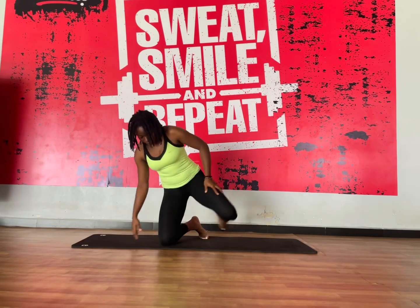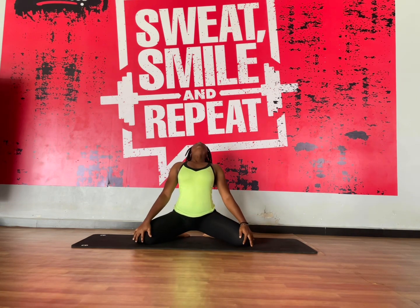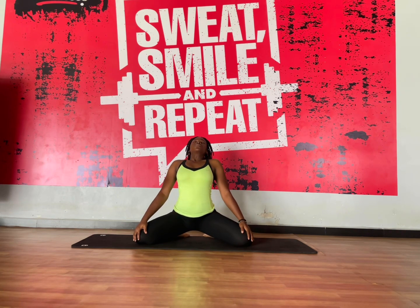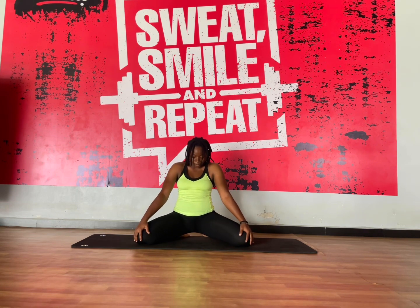Hey lovelies, welcome back to my YouTube channel. Today I'm going to be showing you some daily stretches that you ladies, especially girls, can do if you want to maintain your flexibility around your legs, your hip and your waist.